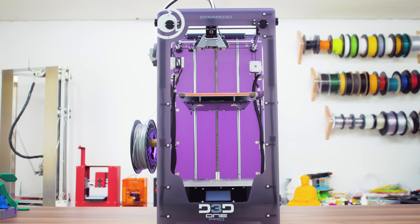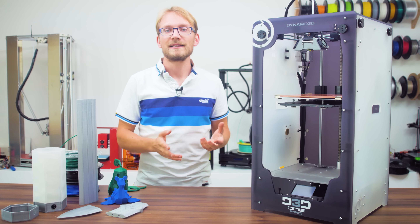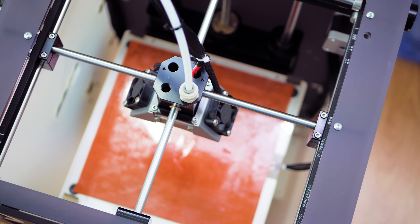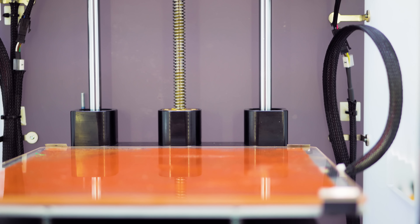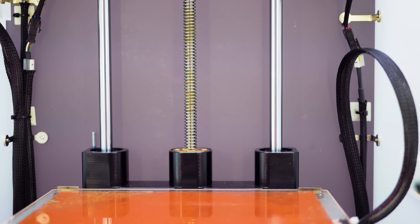Let's have a look at what it delivers. You might look at the OnePro and instantly call it an Ultimaker clone, and I probably wouldn't disagree much. It does use the exact same kinematics for X, Y and the Z-axis as the Ultimaker original, but it's not quite a straight-up carbon copy — it's actually got some original engineering going on as well.